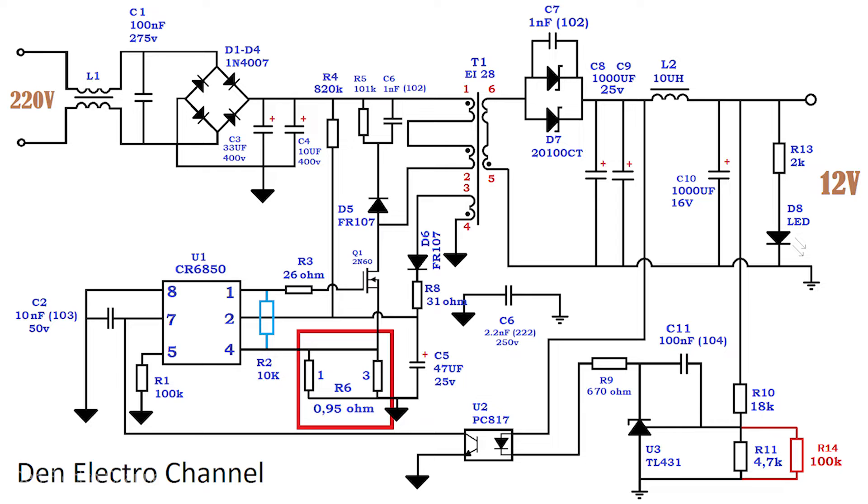Resistor R6 should be set to 0.95 ohms or a little less. It is needed for the power supply to trigger power limiting protection. To get a resistor of such low resistance, I soldered two resistors in parallel. The problem is that such low resistances are very difficult to measure with a multimeter, so you have to select the resistor almost by eye. If the resistance of R6 is greater than 0.95 ohms, the power supply will not produce maximum power. This completes all the main changes in the circuit.